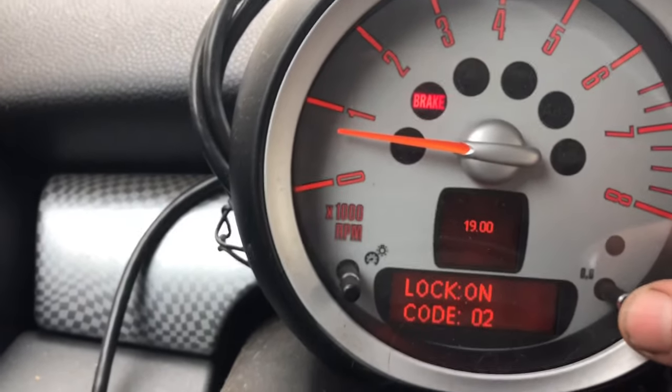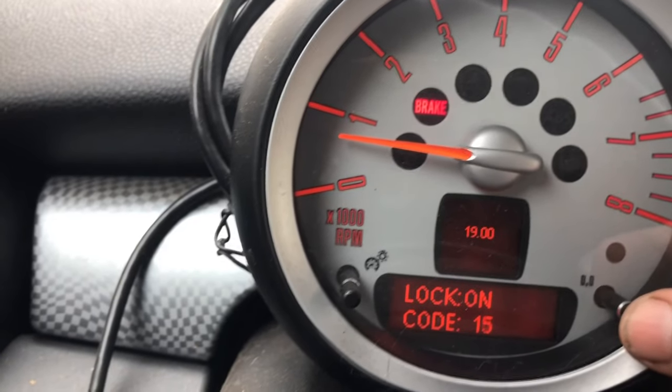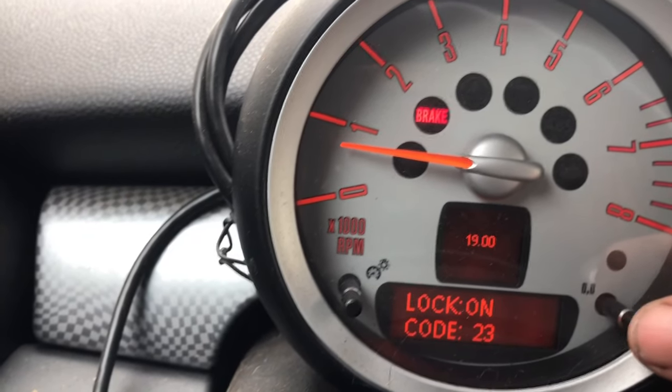See these two zeros right here — you want to scroll through them. Remember I added those five digits together and came up with 23, so I've got to get it to 23. Then hold it.